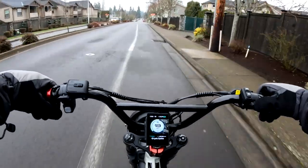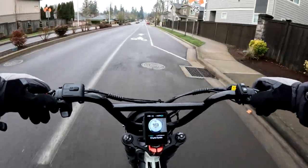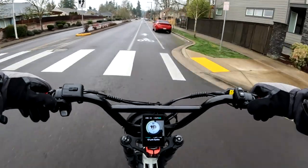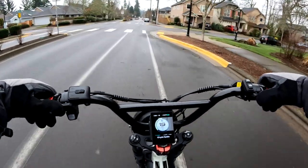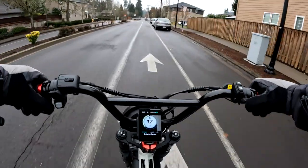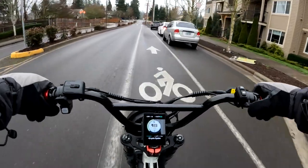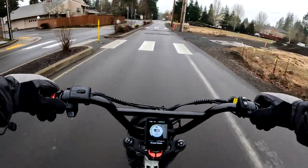I remember way back, about a year ago, when I purchased my Aerial Rider Grizzly. I was looking at Juiced Bikes and I didn't get too far with it because I chose the Grizzly, but I was looking at them — they were kind of my style. I like that look and that type of bike.